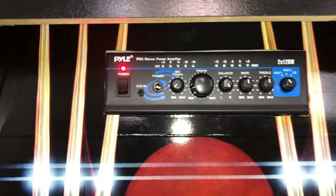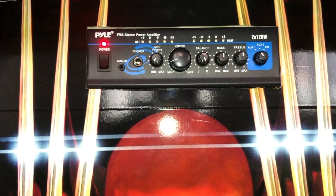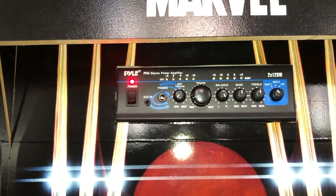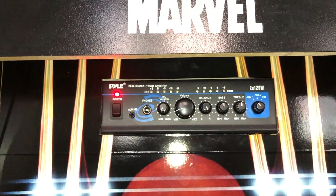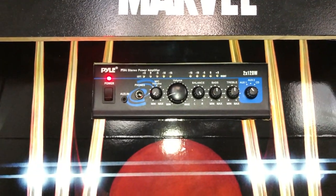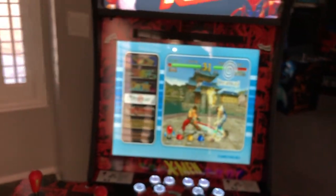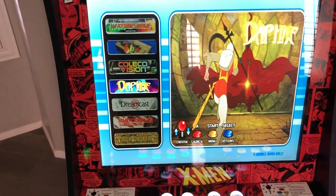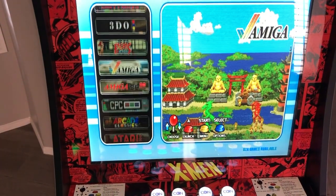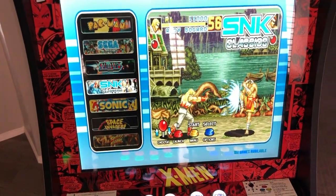We have a multi-input stereo amplifier — this is a big boy, pretty heavy — two times 120 watts. It has a headphone input, an aux in, bass and treble adjustments, and aux one, two, and three inputs. Outside of that, it's running the Pi 4 — 13,000 games, everything from Daphne, Dreamcast, PlayStation 1, Atomiswave, all the way through arcade classics. Pretty much everything from the 80s, 90s, and into the 2000s — one heck of a collection.